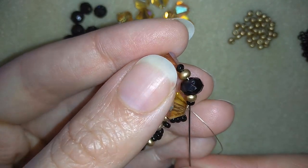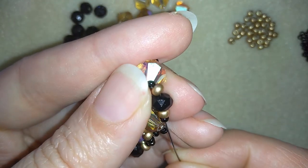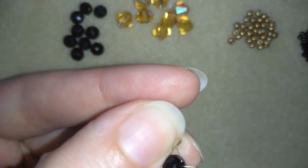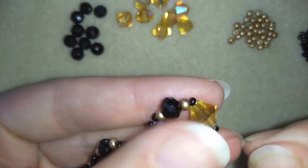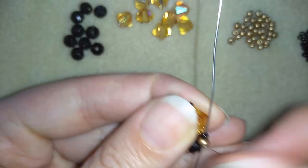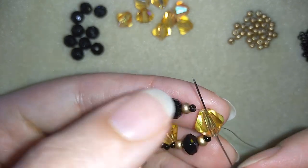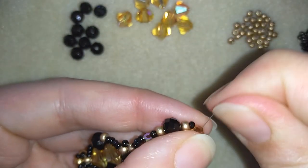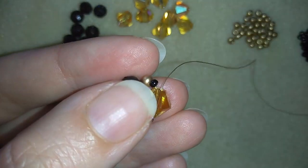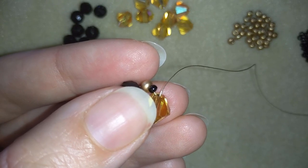Then I go through all of my beads because I want this element to stay nice and tight. I will tighten my work up and take six black beads.